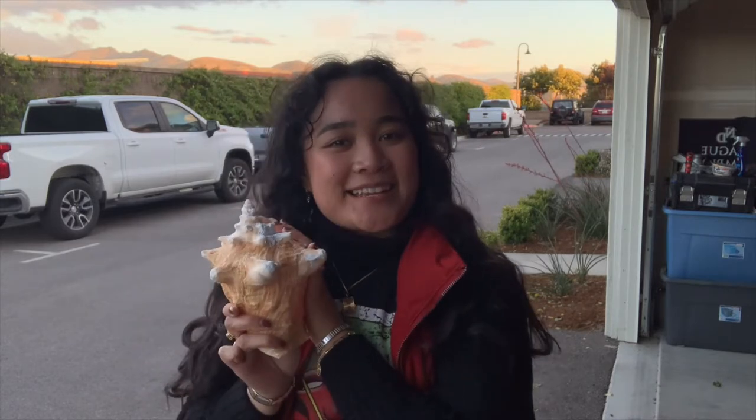Hi guys! So today I will be making a conch shell instrument, and this is the shell that I will be using today. But first we need to gather some tools.